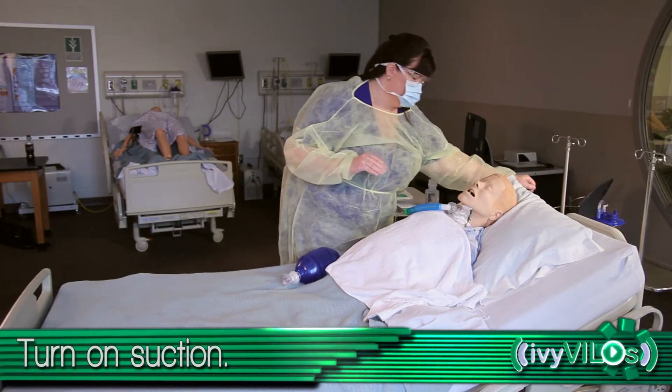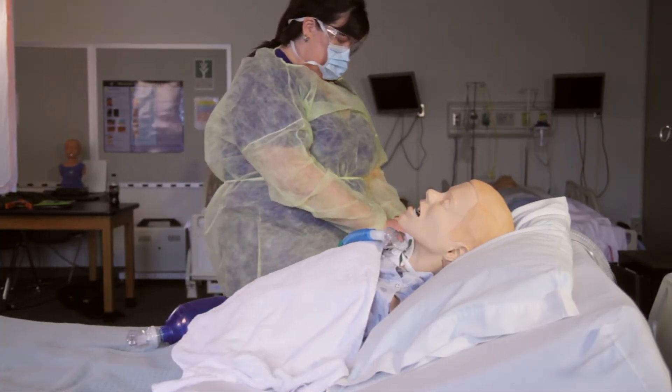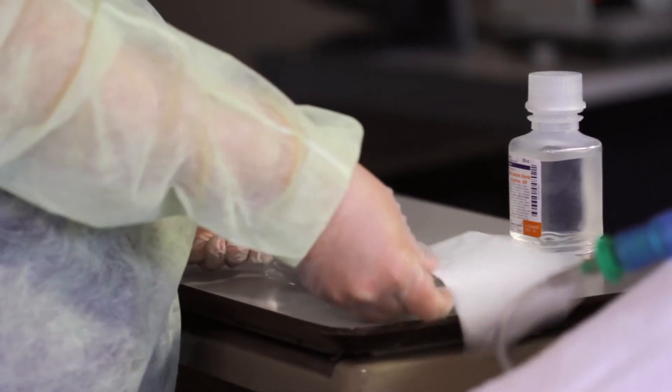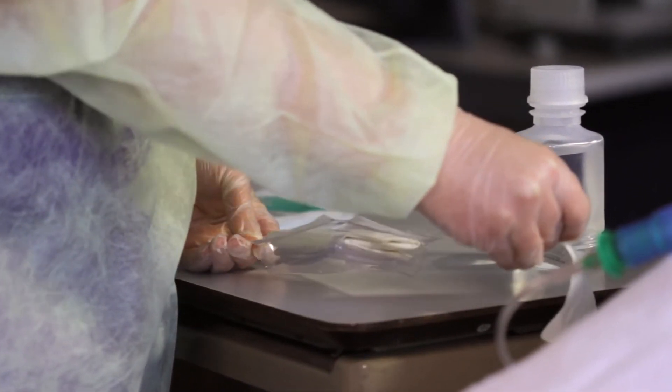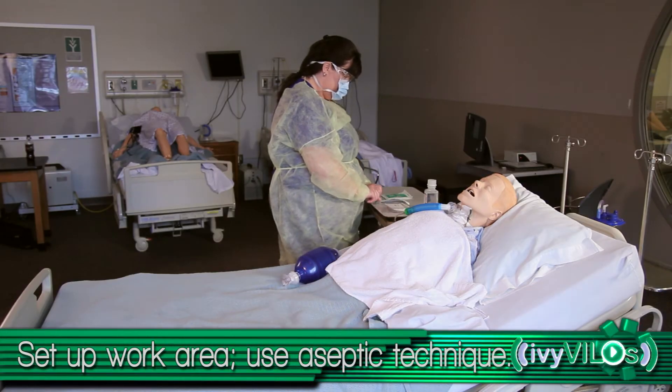Turn on suction. Open sterile suction package using aseptic technique. Open the wrapper away from you. Set up the work surface and pour saline into container if needed.